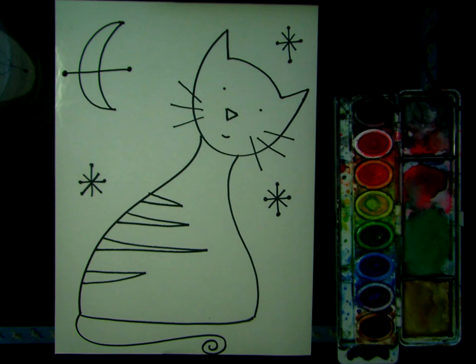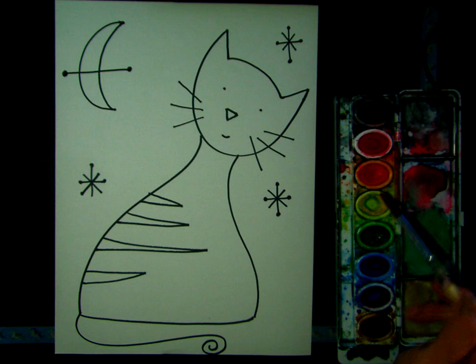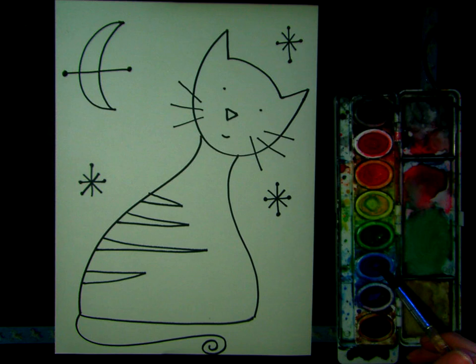Hello, my most amazing art students. Today we're going to be painting our Midoa Meow Meows. Midoa liked to work in primary colors a lot of the time — bright, bold colors and secondary colors as well. Secondary colors means if I mix red and yellow I get orange, if I mix yellow and blue I get green, and if I mix blue and red I get purple. Orange, green, and purple are secondary colors.